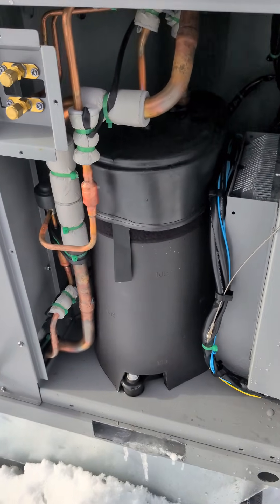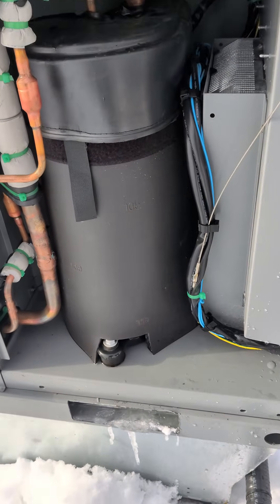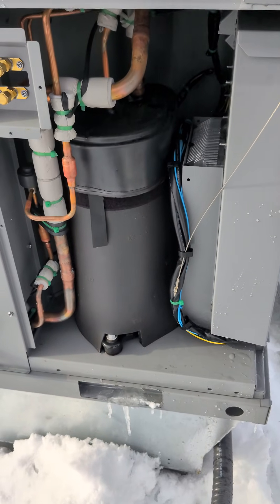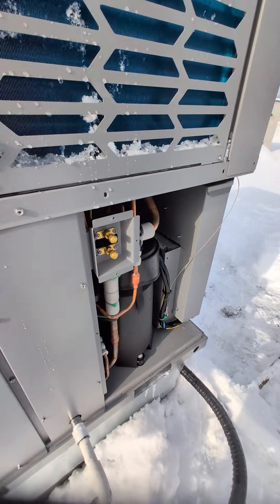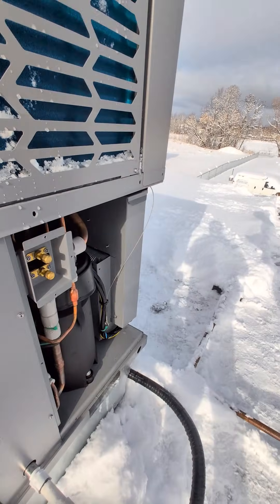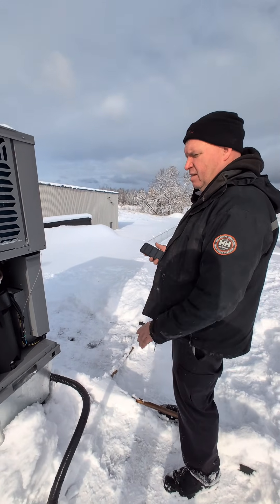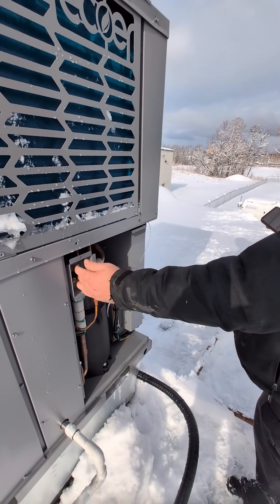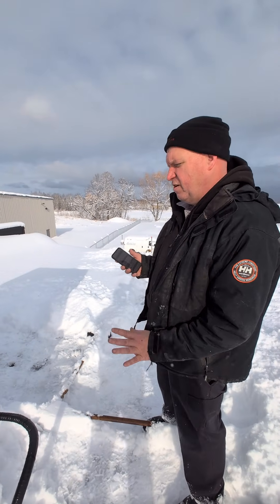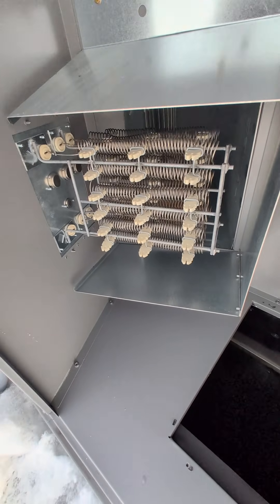In the compressor section you can see access to the refrigeration side to hook up probes or gauges. There's a blanket on the compressor to keep sound levels as low as possible. Even though the ports are accessible, you can get all this information on the app, so the preference is to use the app rather than gauging up to check pressures — only use gauges to verify that transducers are reading properly as a last resort. There's also a plate on top where you can connect gauge hoses without fighting through doors like on other units.